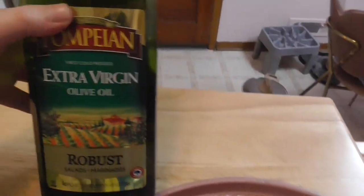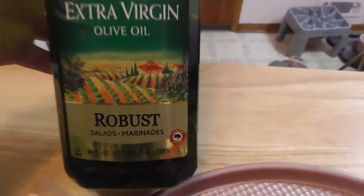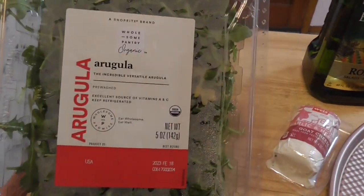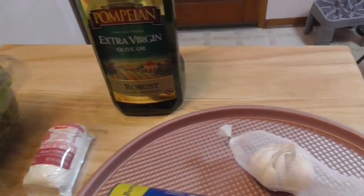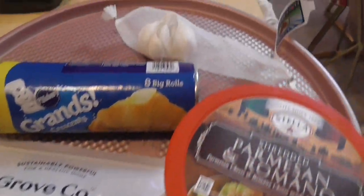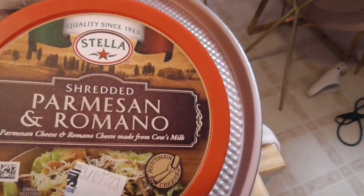Extra virgin robust olive oil — this is the only olive oil I get because it's the best tasting one. Here's the fresh arugula. Garlic and herb goat cheese. This is a little chunk of feta. I got fresh garlic I'm going to chop up. And then we've got shredded Parmesan and Romano.